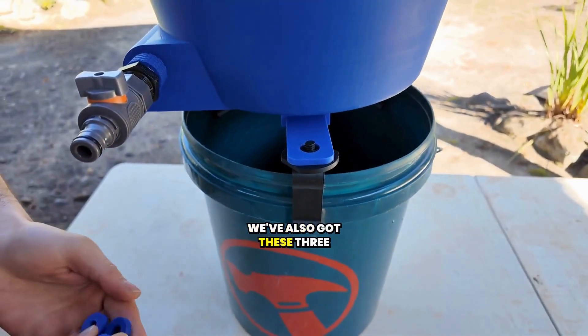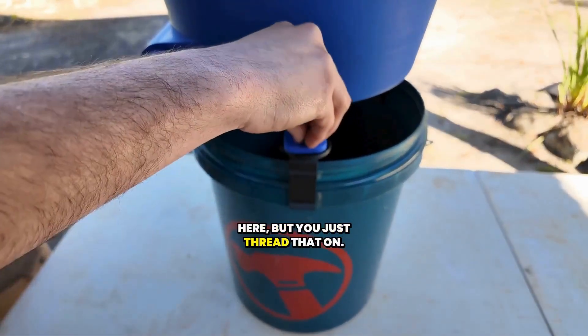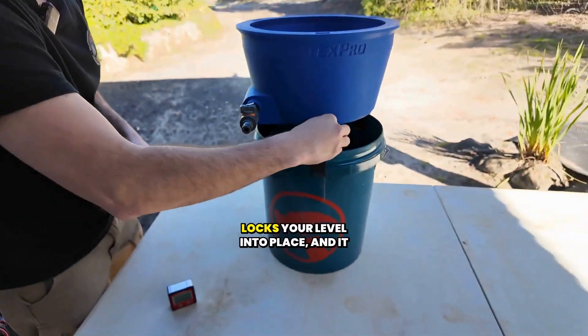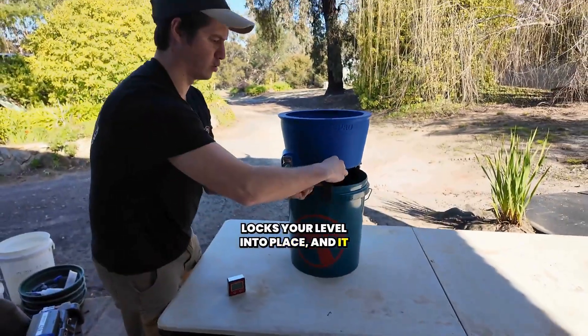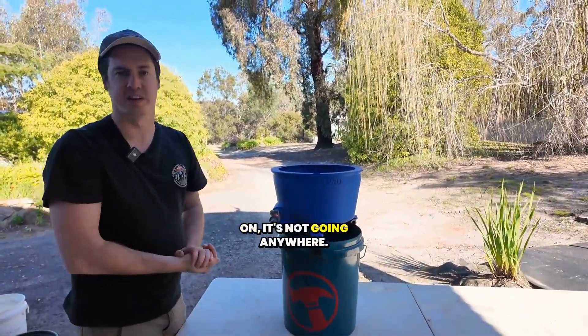We've also got these three disc lockers — they go onto each little screw here, you just thread that on. That locks your level into place, and it also secures your blue bowl on your bucket. Once you've got all three of them on, it's not going anywhere.